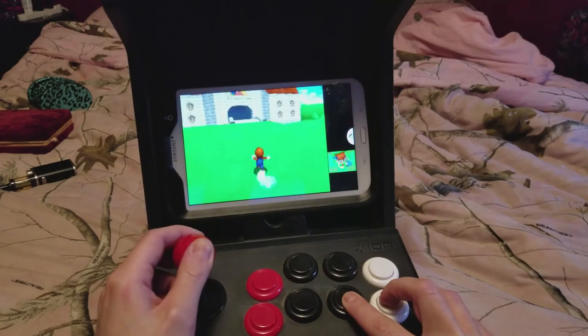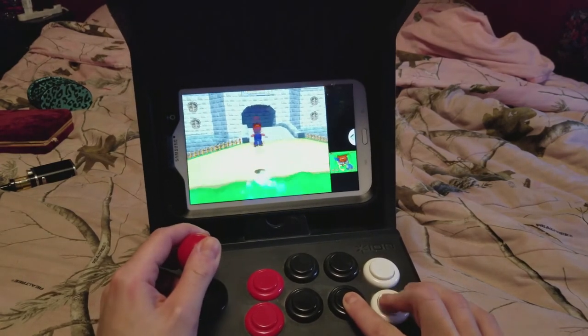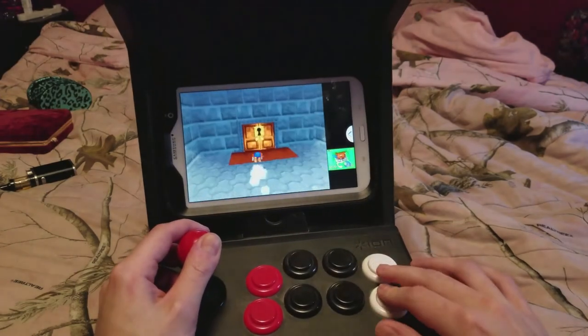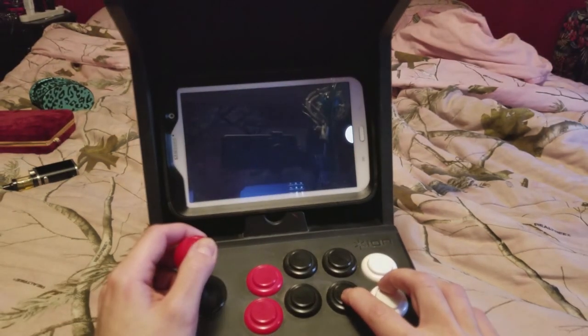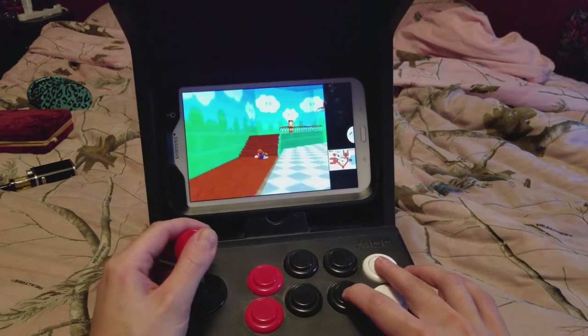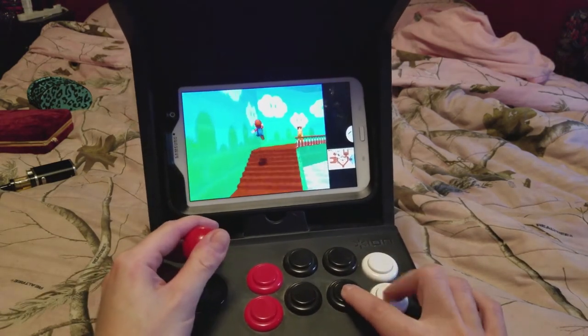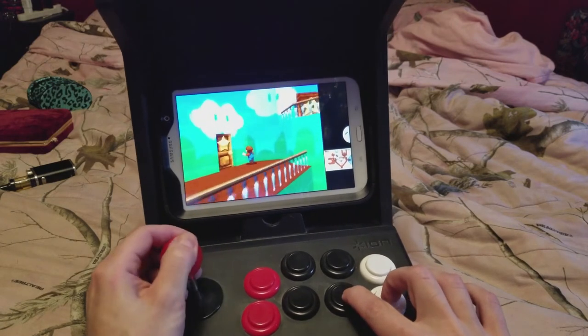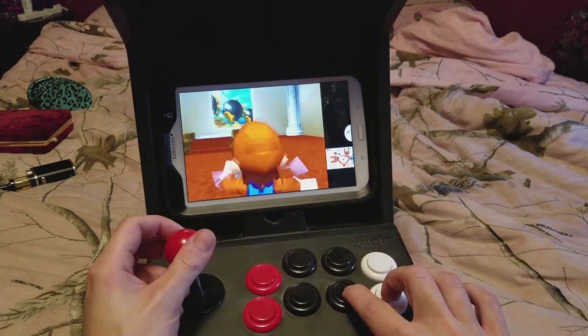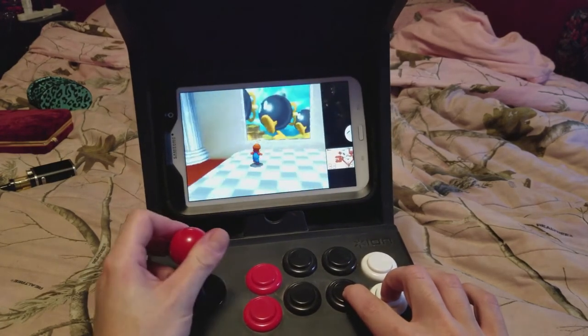There's even support for the DS emulator, Drastic. When my son was littler, this is actually how he played Mario 64. It's not very precise, but it's definitely enjoyable — or at least fun to mess around with.